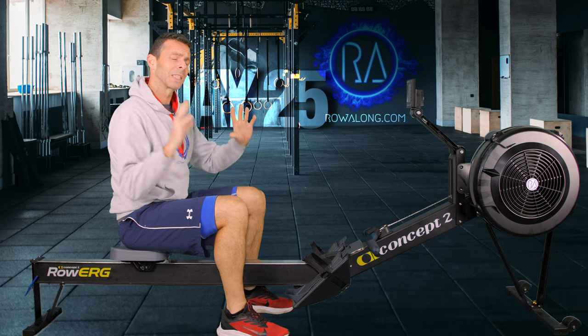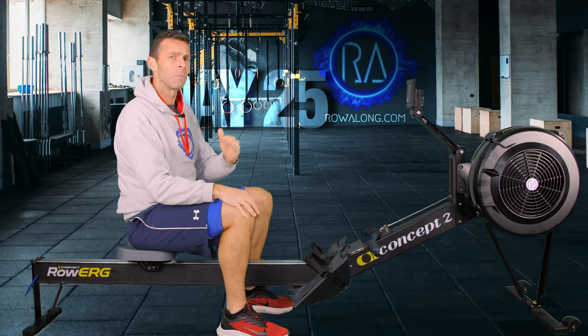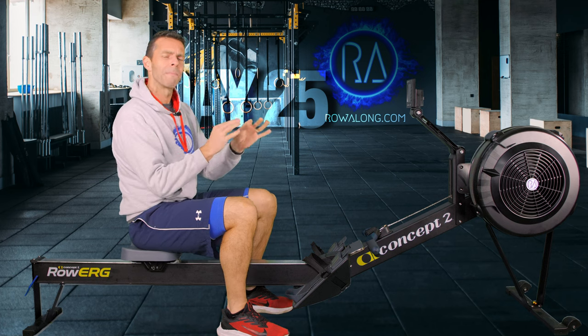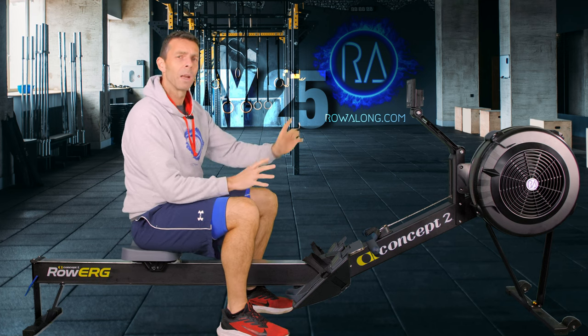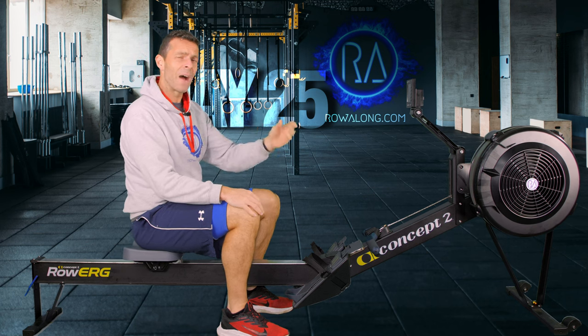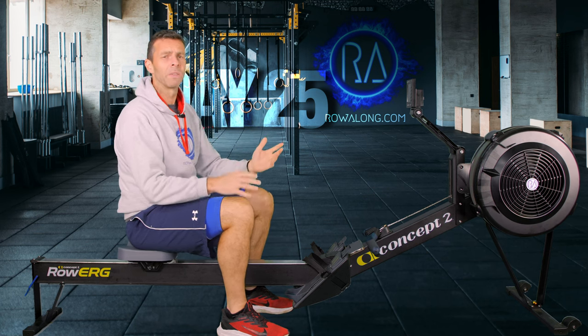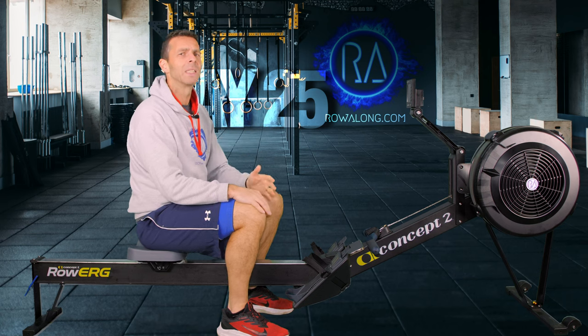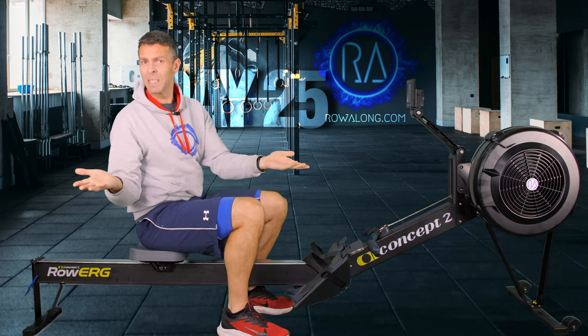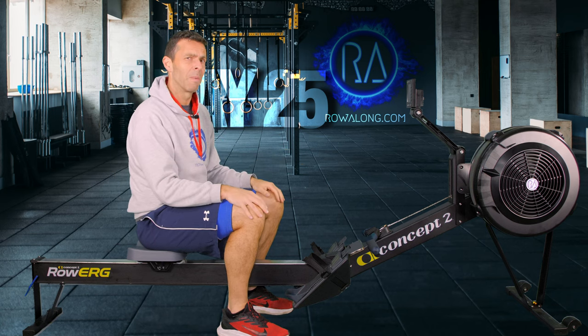It's a very simple row, but it's going to hit that mid intensity. You're going to be working relatively hard at 22 strokes a minute - just a little bit more than that five out of ten, walking up a flight of stairs intensity. Then those 30 seconds hard, fast, high stroke rate and lots of effort - that's going to tip up into mid intensity, get a chance to back down, tip it up, back down. Simple row but you're going to get a good workout, I promise.